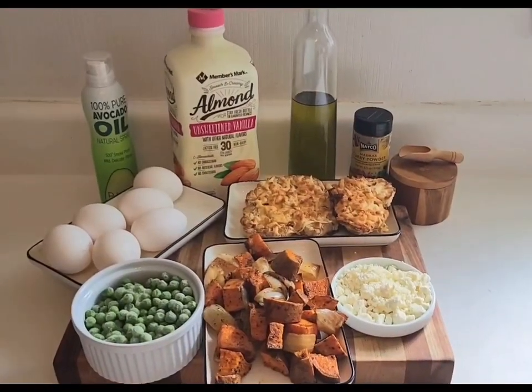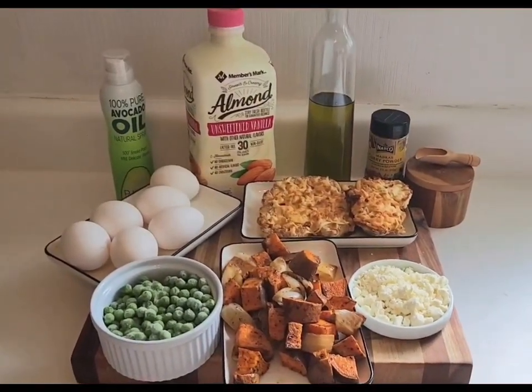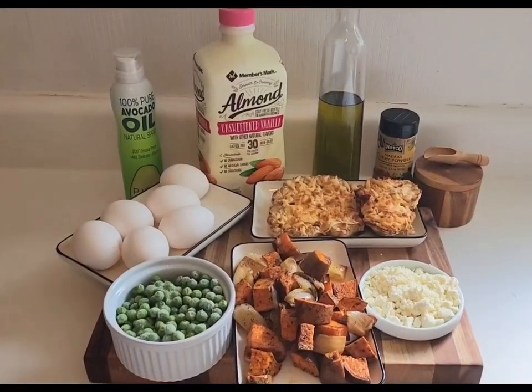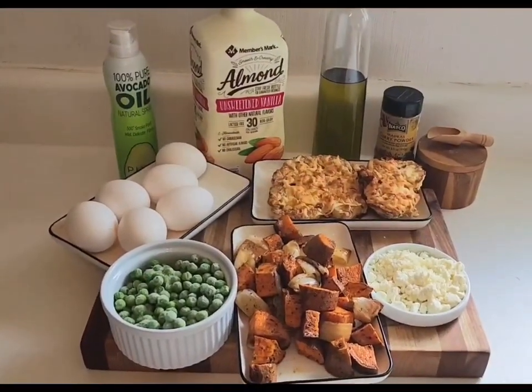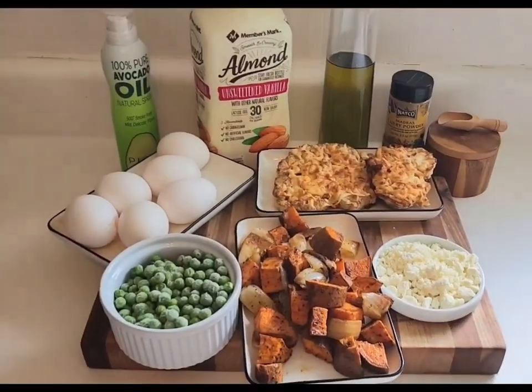Welcome guys! Guess what time it is? It's lunchtime, and today for lunch I'm making a curry frittata using some vegetables that I have left over and some new ones.